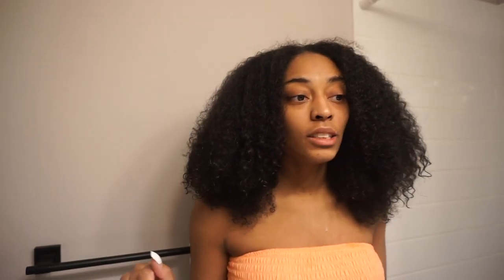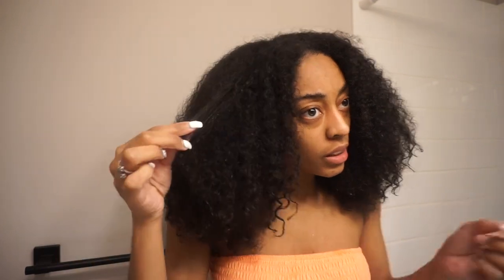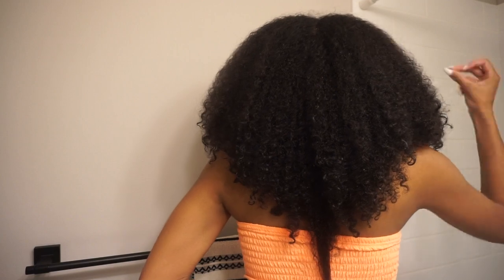Alright guys, we are fresh out of co-washing. Here's what we're looking like. I like how she looks — she's cute. Length check: we are past arm length. Period.